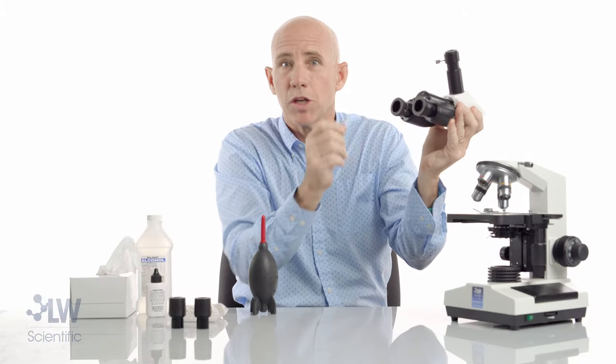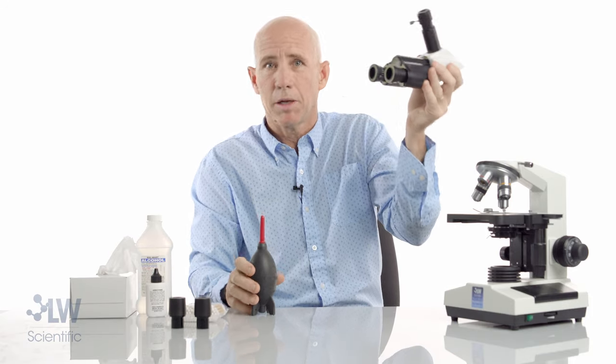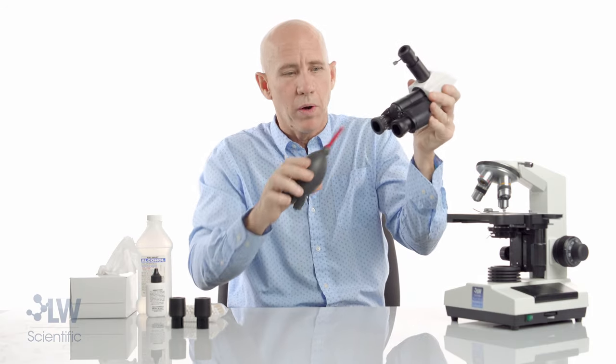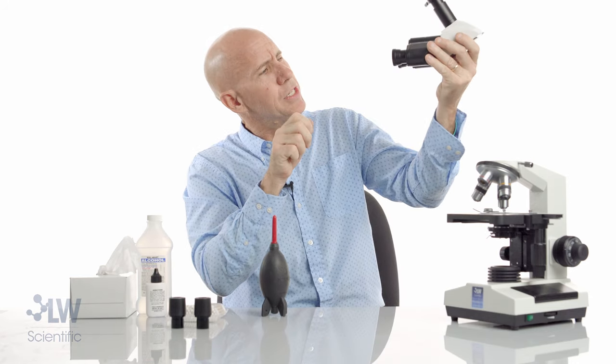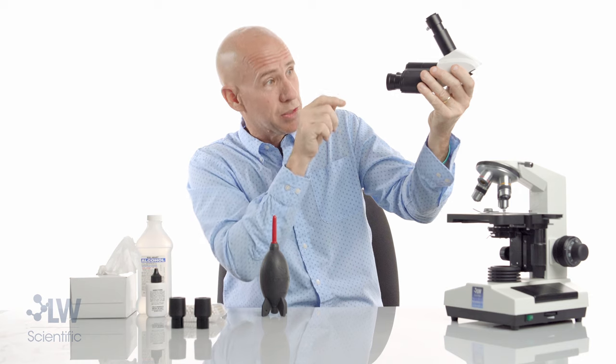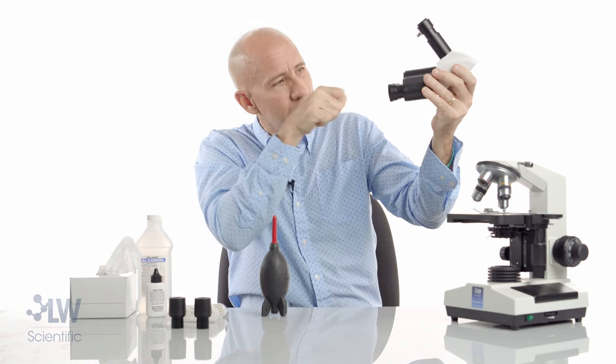You can put it back on, put your eyepiece in, and look and see if you got it — you probably got it with a little puff of air. Usually this is clean; a piece of dust lands there and you can blow it off. I could use that same cotton swab technique — sometimes you'll see a speck there and just reach in, touch it with a clean cotton swab and get it off.